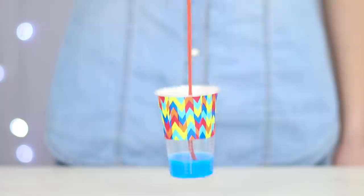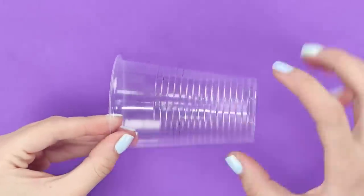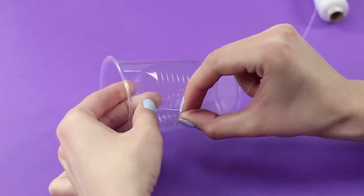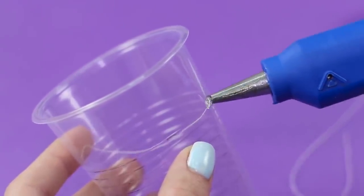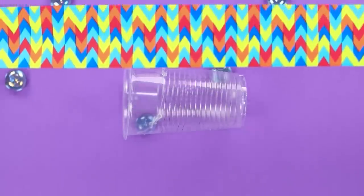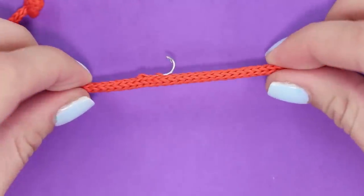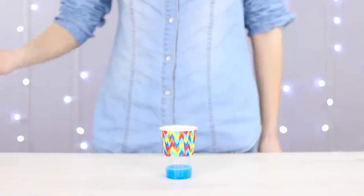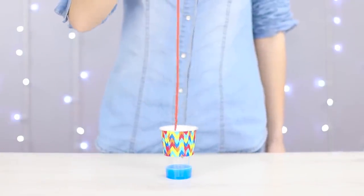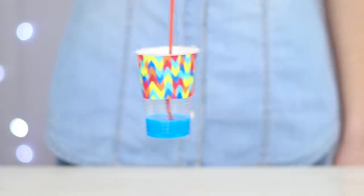Let's make a prop for another trick. We'll need a transparent plastic cup. Using an awl, make two tiny holes in the walls of the cup. Pull a string through them and secure it with some hot glue. Decorate the cup with some colored paper to conceal the modifications. Insert a hook into a bright and thick lace or rope. Pour some liquid in the cup. Lower the rope into the cup, trying to catch the string with the hook. Pull on the rope and lift up the cup — rope levitation in action! Reveal the secret to your friends so that they know what got them fooled!